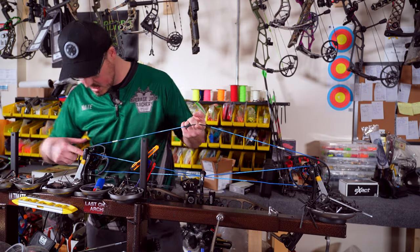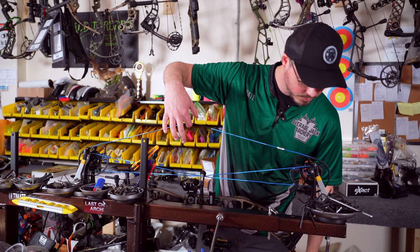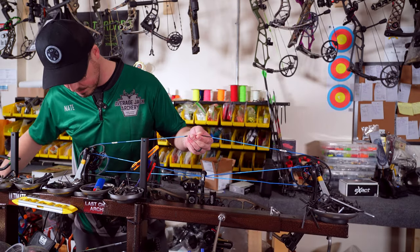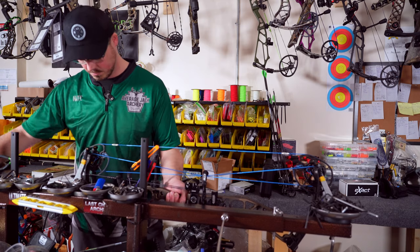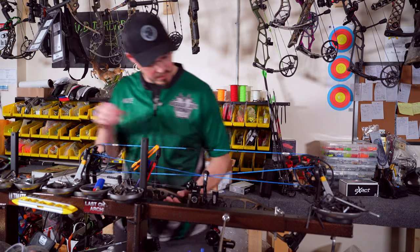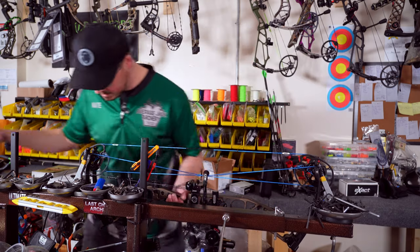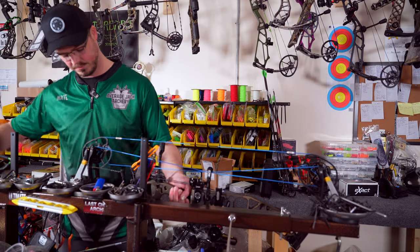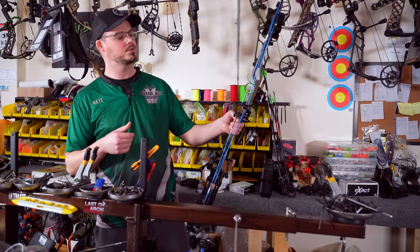I'm checking to make sure everything's sitting in the cam grooves or around the string posts, just by adding a little bit of tension. Then I will maintain this tension as I let the bow out. Before I let it all the way out, just make sure we have good tension. Didn't hear any pops or anything weird. We've now successfully done a string cable change.